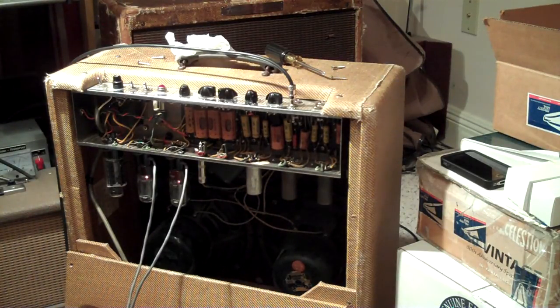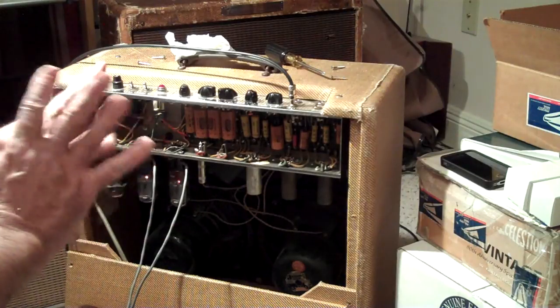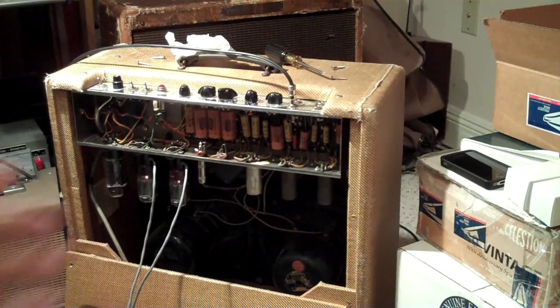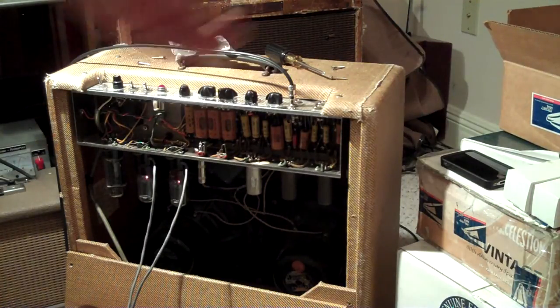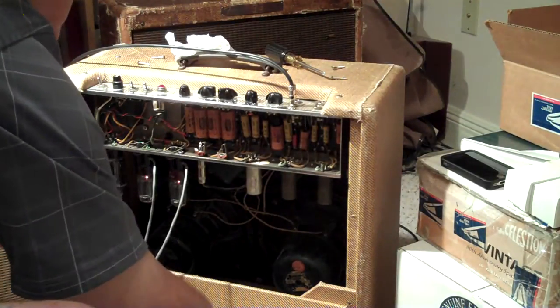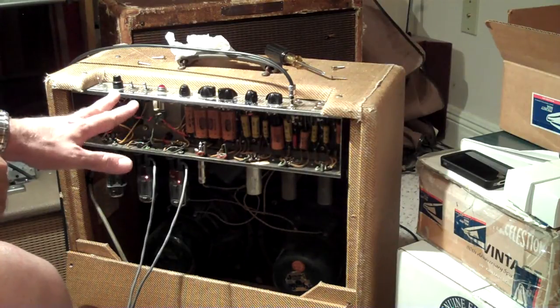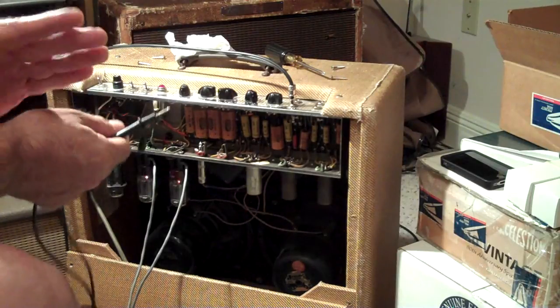What I wanted to show you is you can go online to the Weber Bias Calculator and plug in a 5881 at the top. Put in your plate voltage and it'll tell you the max milliamps you can draw on these tubes without damaging them. If you get any higher and run the amp pretty hard, it will red-plate — the plates turn red and you pretty much burn the tubes out in a short period of time.